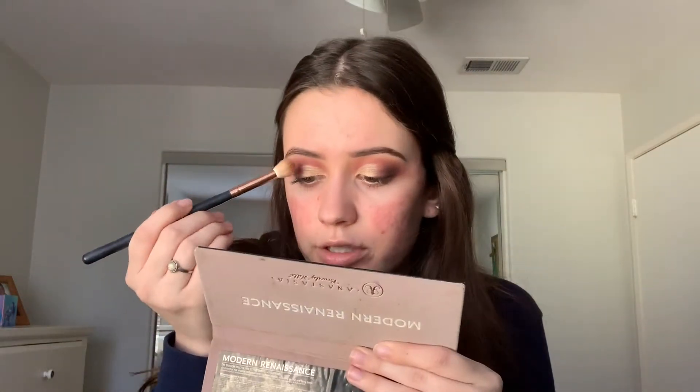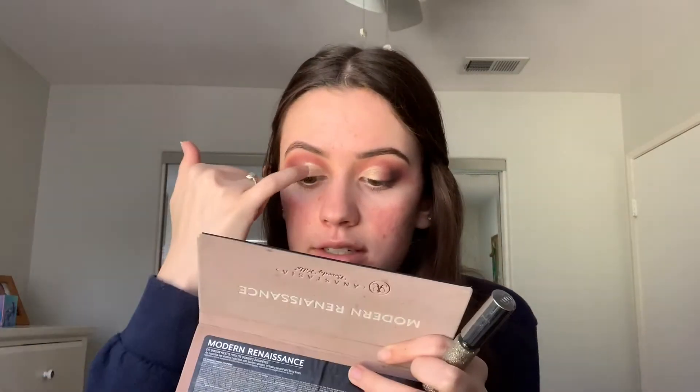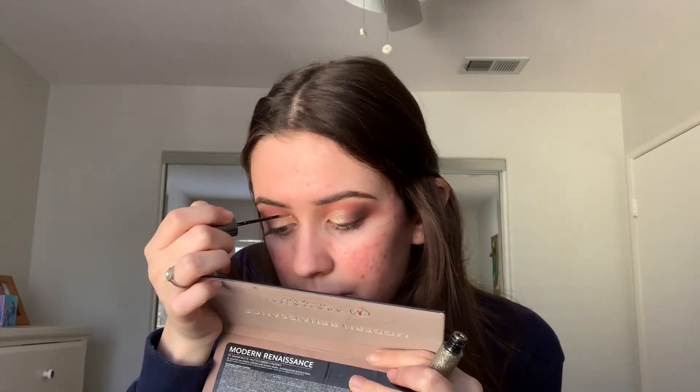My face is so red on camera. I go back in with the Morphe R40 big fluffy brush to blend everything seamlessly with no harsh lines. As an extra step, I go in with the Urban Decay Heavy Metal Glitter in the shade midnight cowboy — a gold glitter — and trace my crease with it starting from the inner tear duct to about the half crease point. These glitters are wet so I need to make sure they're completely dry before moving on.